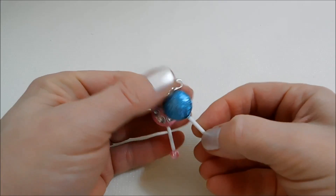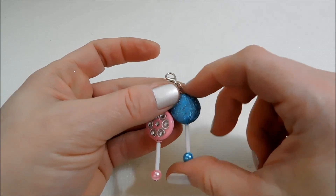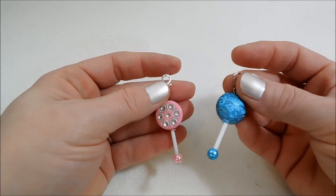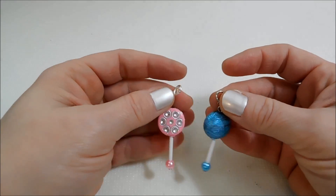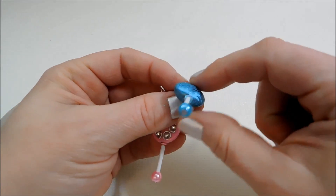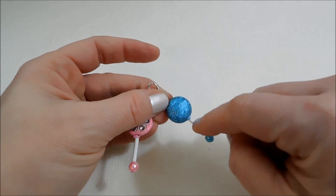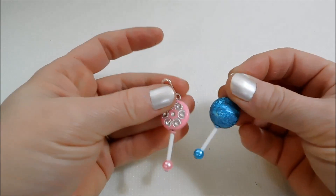I think they're just adorable. These would be great for little baby shower favors or something like that. You can use your imagination and really fancy these up in all different ways — you can change up the colors, the shapes of the bead at the top, or what you use as the handle at the bottom. You could even add a little bow here at the top of the handle, just whatever you guys want to do.